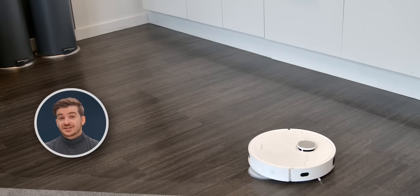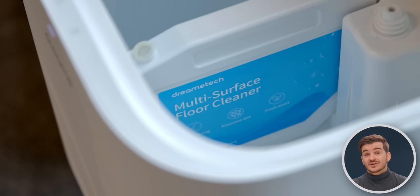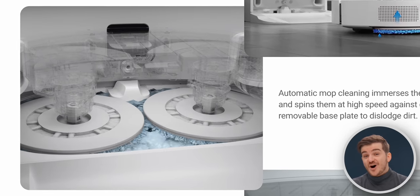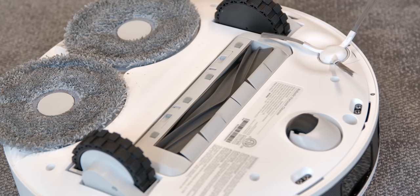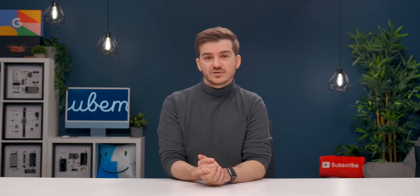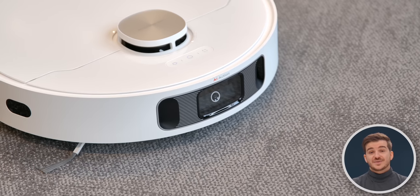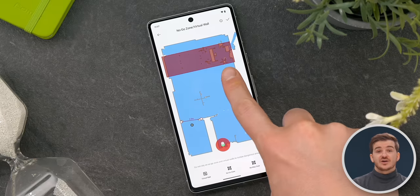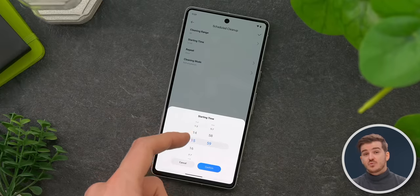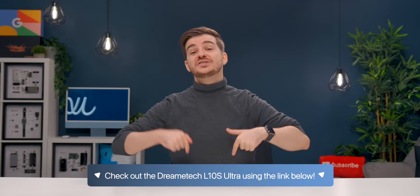Having a robot vacuum comes in handy, especially the L10S Ultra, which can clean hard floors with a rotary mop spinning at 180 RPMs. It tops up its own cleaning solution and deep-cleans the mop automatically. With 5300 Pa of suction and a rubber brush, it picks up anything without tangling. The Quiet Dual Boost 2.0 self-emptying tech is a great perk. It features AI navigation, an RGB camera, no-go zones, virtual walls, cleaning schedules, obstacle detection, and is compatible with Alexa, Siri, and Google Assistant. Check it out via the link below.